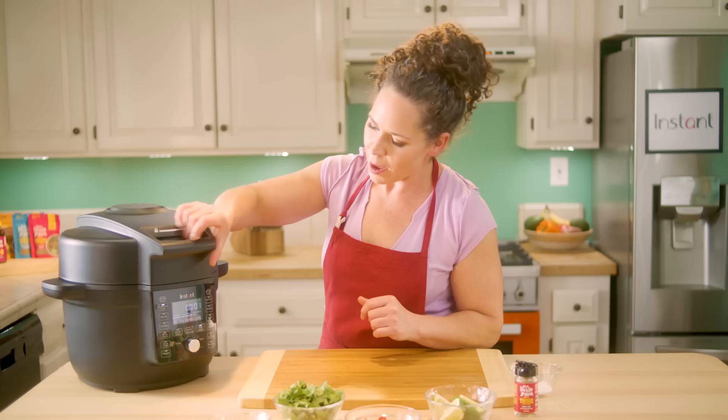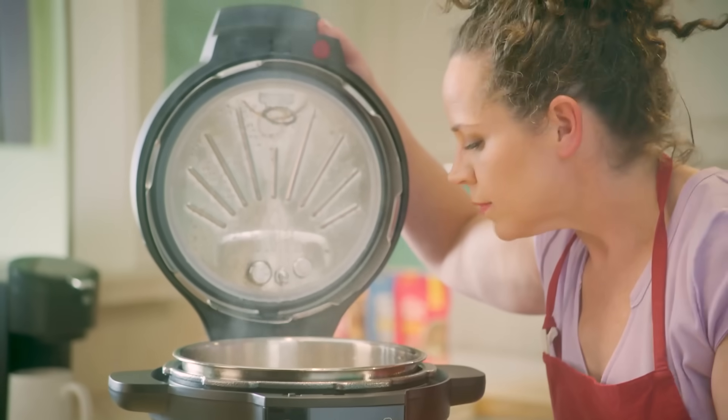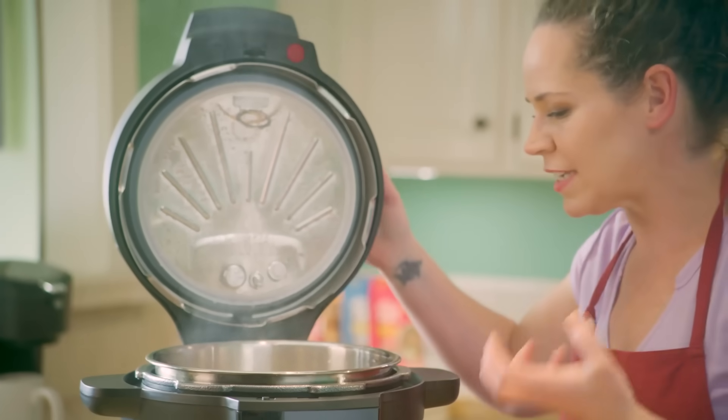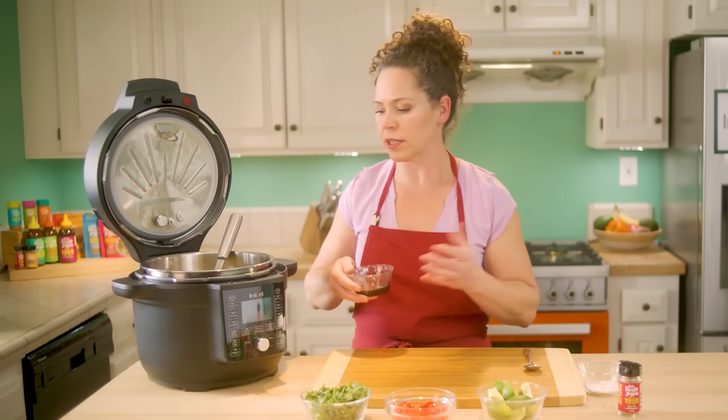I bet there's going to be amazing smells coming out of this. Oh yes! I can smell the spices, smell the richness and sweetness of the coconut. So excited — now we just need to add a couple more ingredients to really bring it to life.